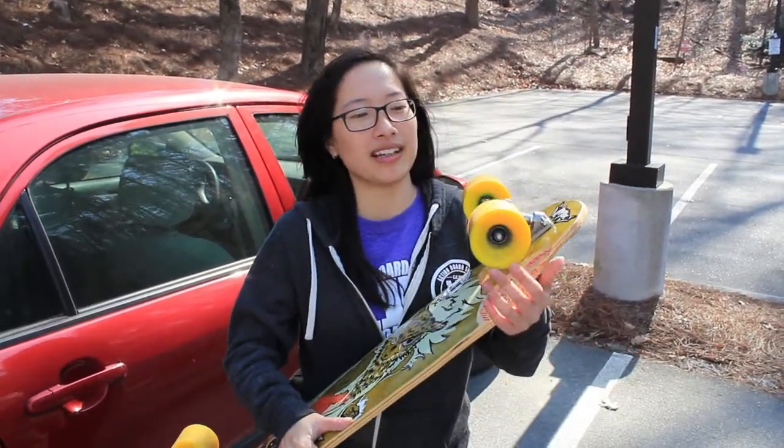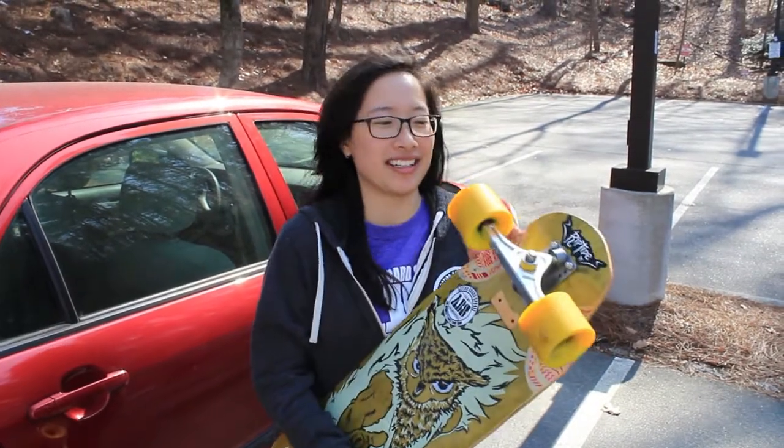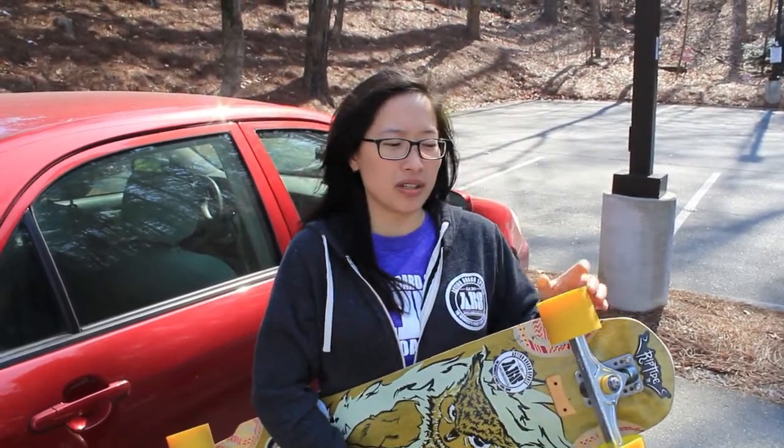Some Metro Proto downhill wheels that I'm not sure when we're releasing. But if we do, you should get on it because they're just fast — 77 millimeters tall, I think. They're fast.